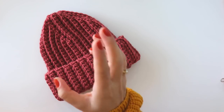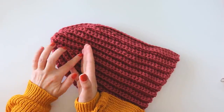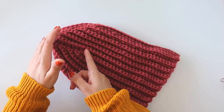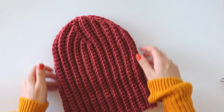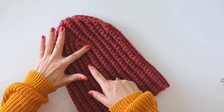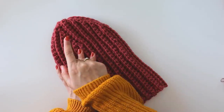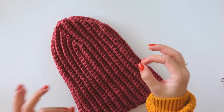We are just using single crochets here, leaving 10 single crochets at the end — all the shaping happens with those 10 single crochets. This will fit a man easily, but if you want it a little wider you can leave 12 here and repeat the same process. If you want it a little smaller, you can leave 8 here instead of 10. You can adjust it easily that way.